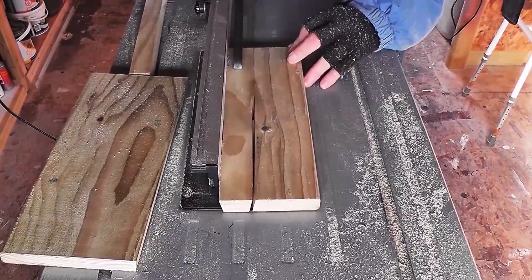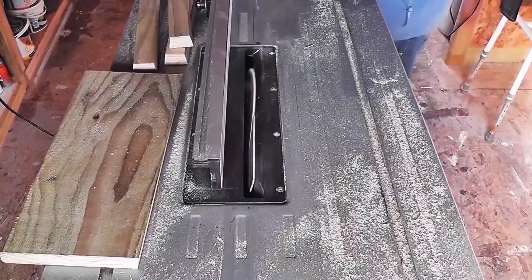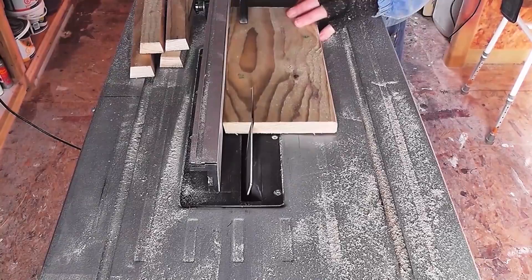The more precise you are at this stage, the better your roof planks will fit together. It all depends on the length of the gypsy caravan you're going to make, but my roof is going to be 12 inches long and each strip will be 35 millimetres wide at its widest point.